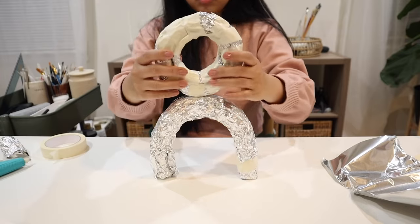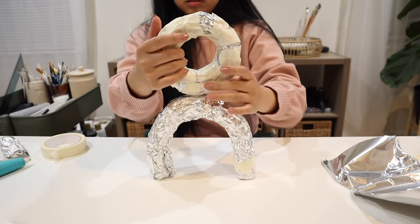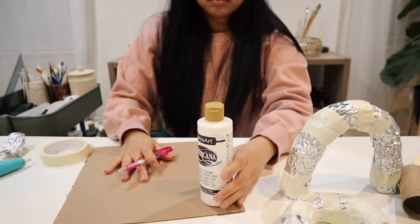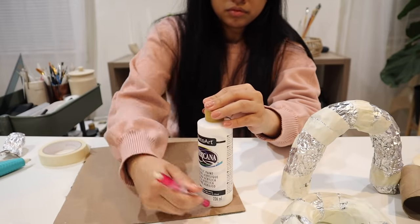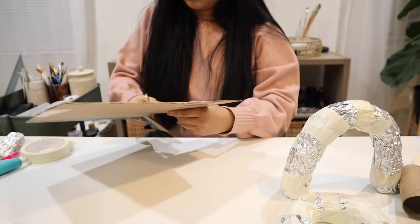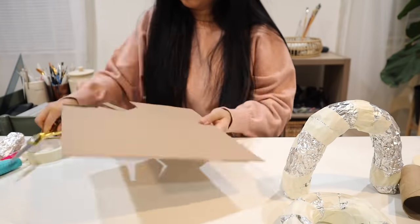You can see now that this is building up really nicely. The next thing I needed to do was to create the bottom of the arch — it was important that it was flat so we could stand it up. So I cut out some circles with cardboard about the same thickness as the arch and just used some hot glue on the bottom.